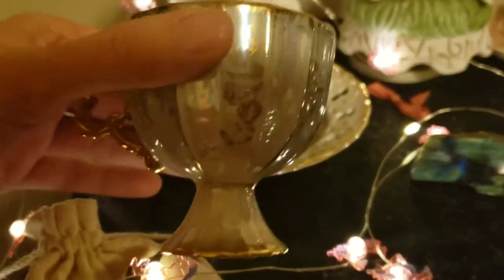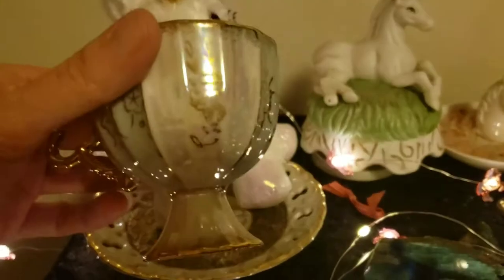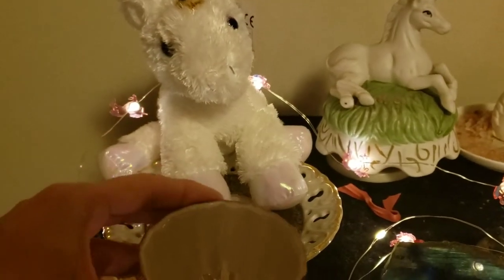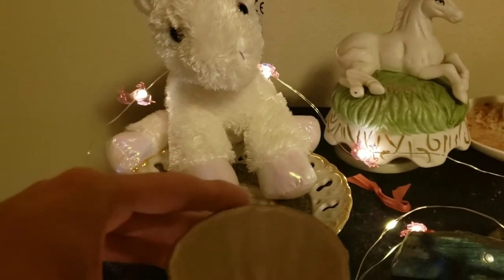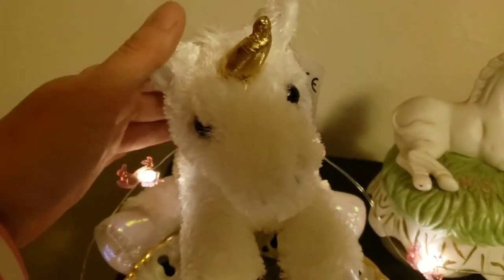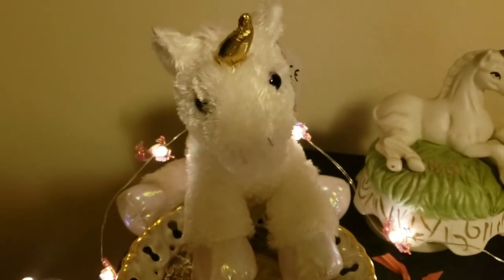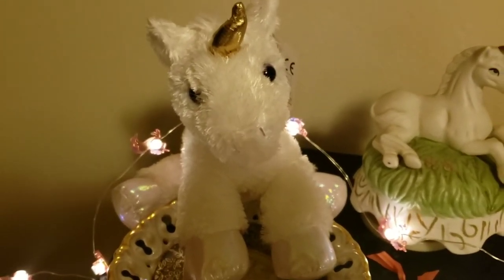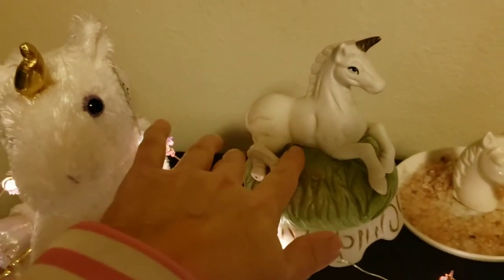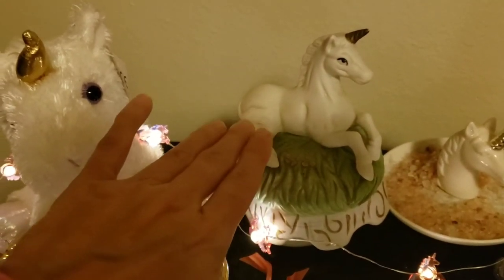My little cup for offerings is just a little Goodwill find that struck me as beautiful. Then there's my little offering dish and my unicorn figurine — and just so you know, April 9th is World Unicorn Day.